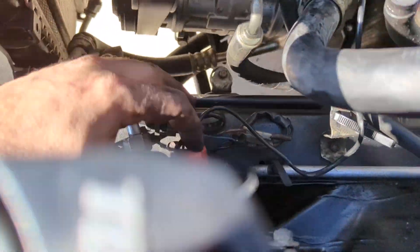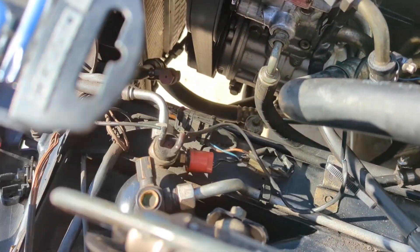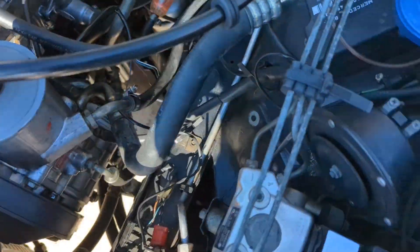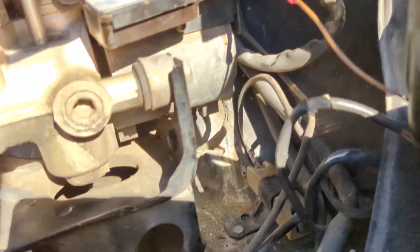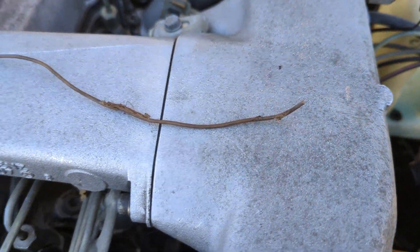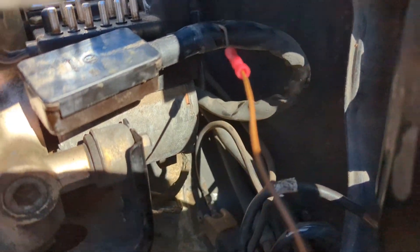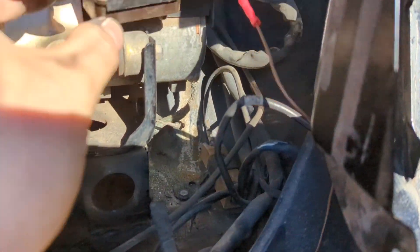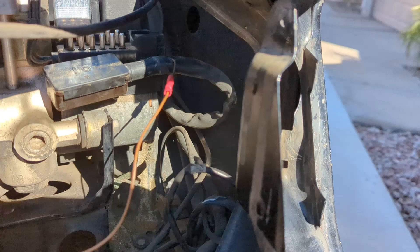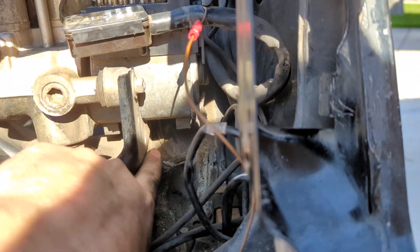The fourth connector going down goes here to — I don't know the AC components very well — maybe the dryer. The ABS module had a torn ground — here's the old one, it was pretty torn up. So I made a new one with some brown wire, disconnected the connector to make it easier to reach, put a butt splice on there, and then put another piece so I can re-ground it right below the ABS module.